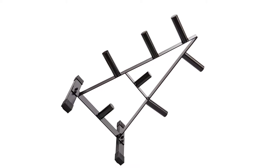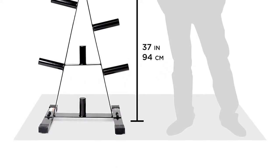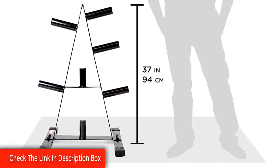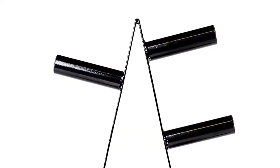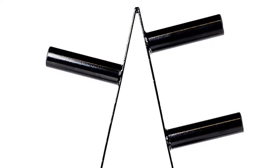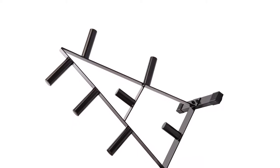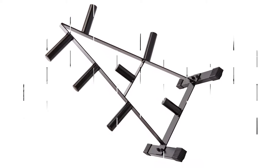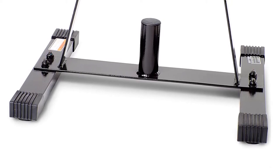Cap Barbell is a leading distributor and provider of fitness equipment. Launched in 1982 with a small inventory of free weights and benches, Cap Barbell has grown over the past 20-plus years to include more than 600 products in 10 categories. Headquartered in Houston, Texas, Cap Barbell is dedicated to providing quality fitness equipment at competitive prices by constructively designing, accurately testing, and manufacturing its products to perfection.